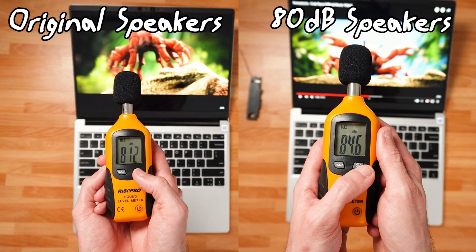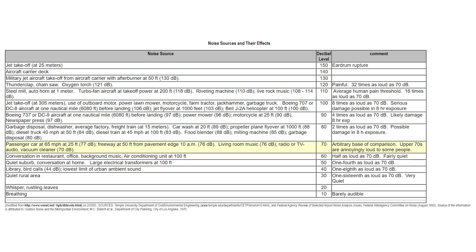At the end of the day, the difference between the original speakers and the new speakers on paper doesn't really look that big — 81.2 to something like 84.6 decibels. But what you need to understand is that measuring decibels is not linear, it is exponential. So going from just 81 to 84 decibels, you're actually seeing a pretty big jump in perceived loudness. Even though on paper it doesn't look huge, the new speakers are noticeably louder.